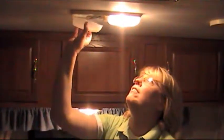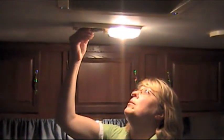First, you take the cover off. Make sure that your light is out because these get very hot. And you just kind of push and twist and pull the old bulb out.